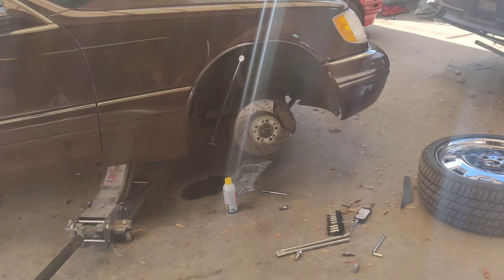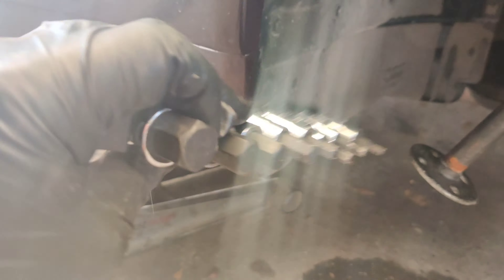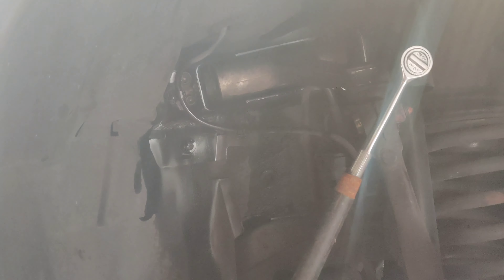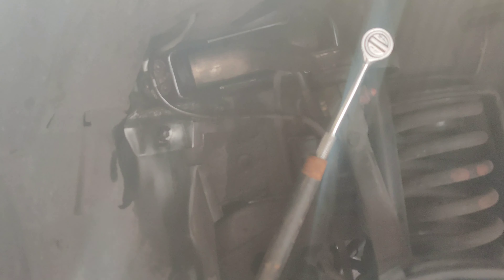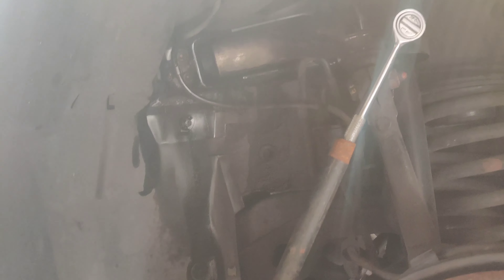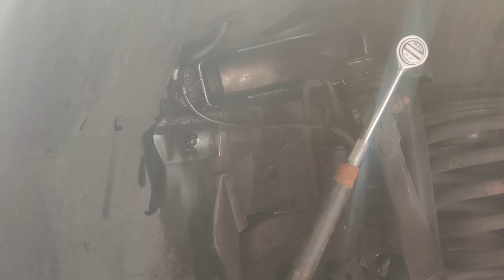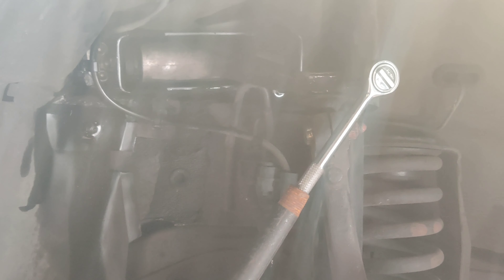Unfortunately these bolts are really in there. I basically sprayed them down with PB Blaster, let it sit, and now I'm finally getting to it. I had to use an 8mm hex head socket — basically an allen key — from a Pittsburgh set I got from Harbor Freight. Because it's so hard to get off you have to get it in there nicely or if you strip them you're going to be in a lot of trouble. I attached a bar here for extension since a heavier duty socket wrench wasn't long enough, and that seems to be working much better.